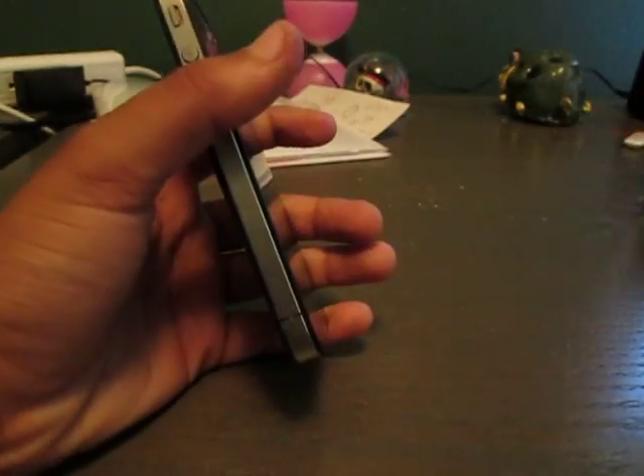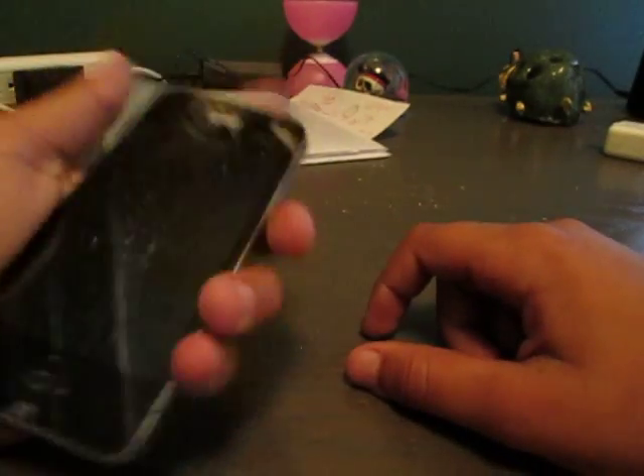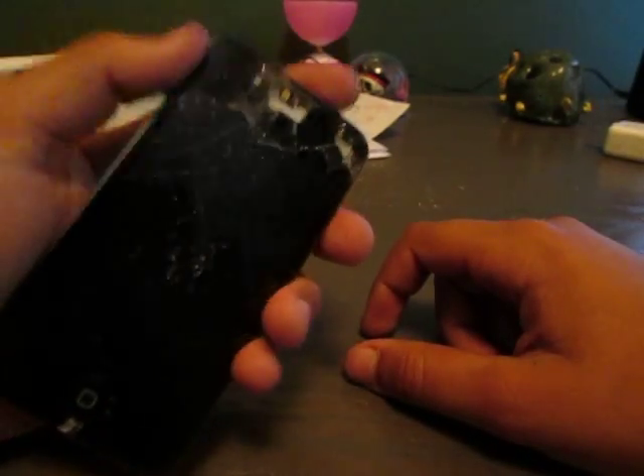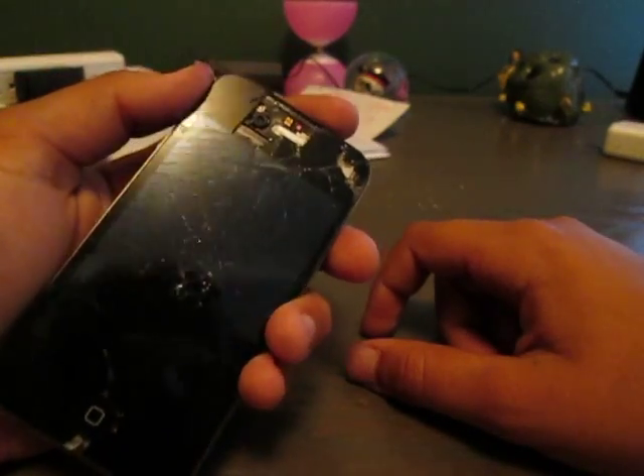This is the iPhone 16 and we do have a charger for it — really nice charger. Thank you guys so much for watching this iPhone 16 review and we will see you in the next video!